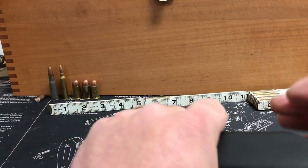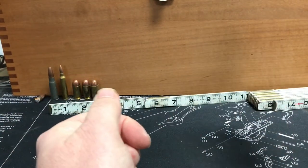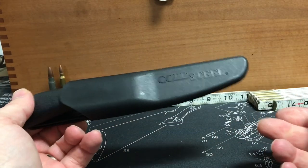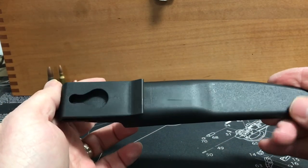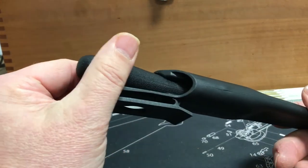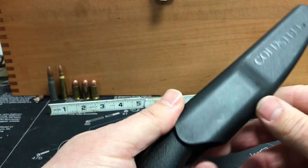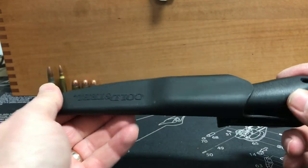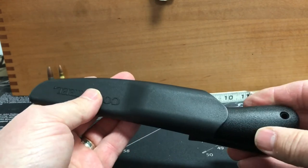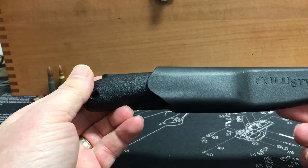The sheath seems to work pretty good — holds the knife real well. I guess we'll see if it starts having problems with taking the edge off the blade. That's about it guys, thanks for watching.